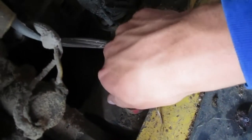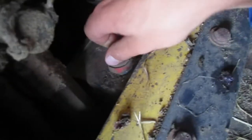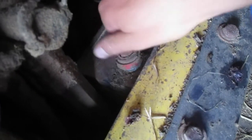Make sure that your ratchet doesn't come into contact with any metal while on the positive terminal. You will get sparks and in some cases drain your battery.